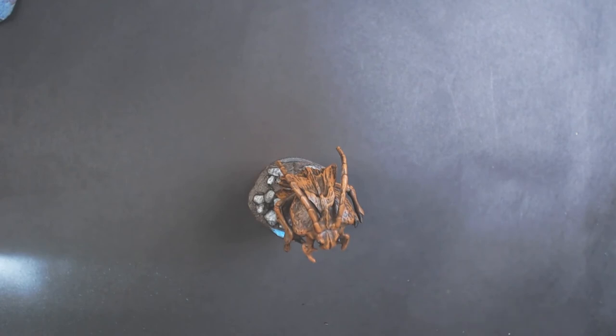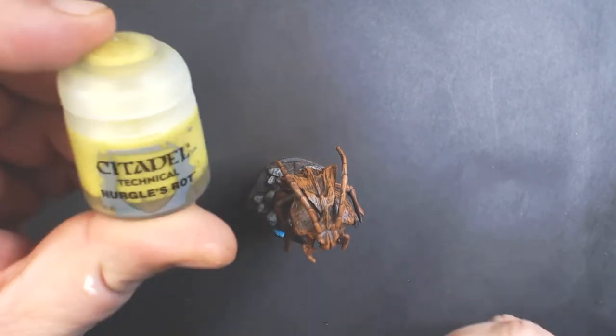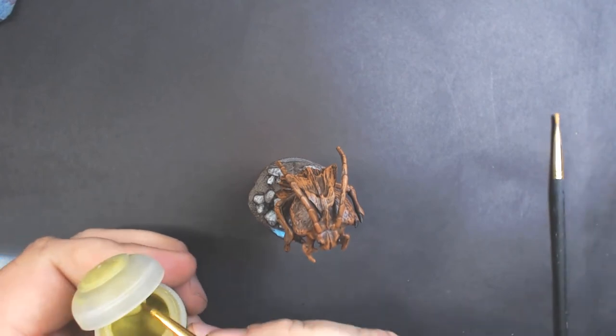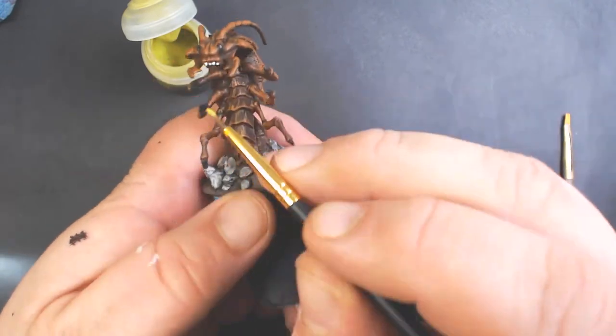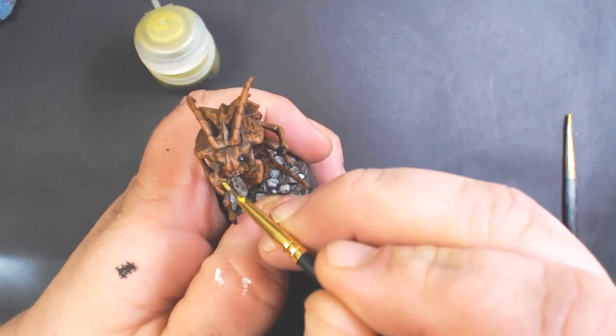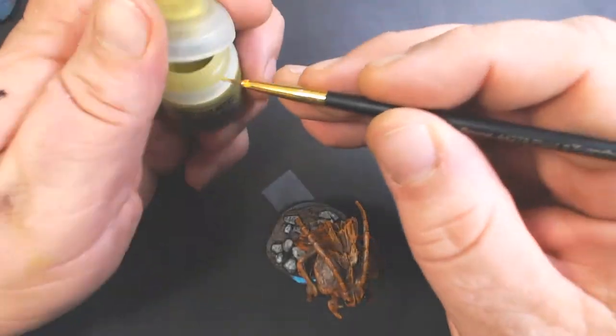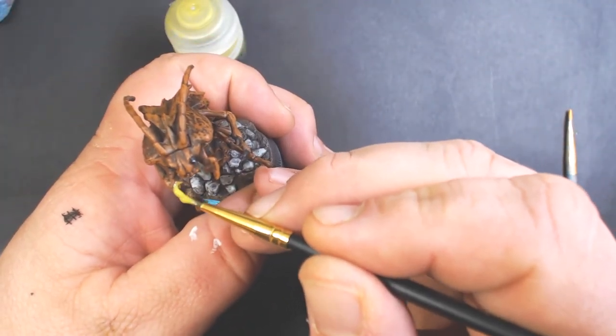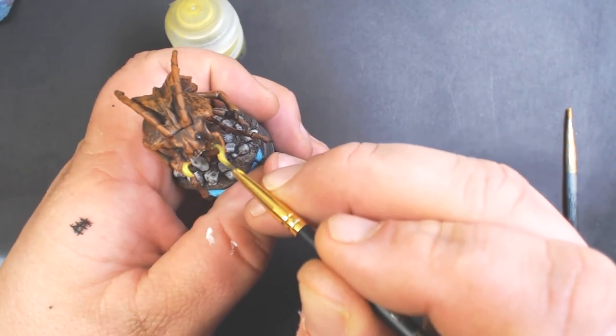Then we coat it with Model Master's Lusterless Flat Spray to seal it. And here's an optional step — Citadel's Nurgle Rot technical paint. It's kind of like a green slime and I put a little bit on his mouth and on the outer mandibles. In hindsight I think I would just skip this part — I liked it better without it.